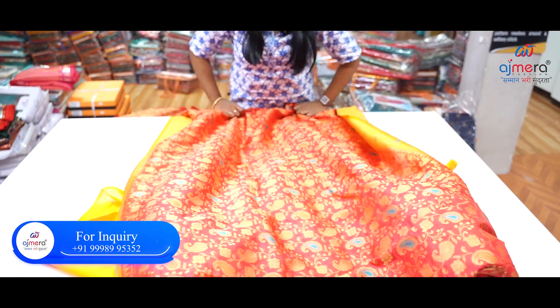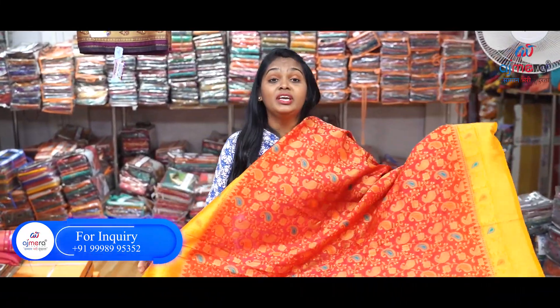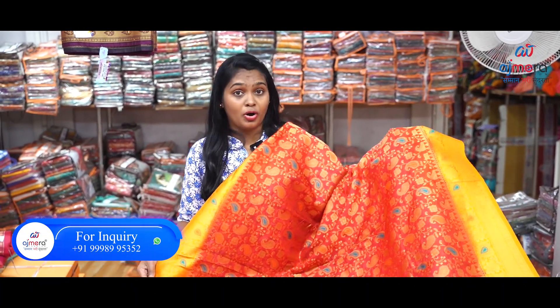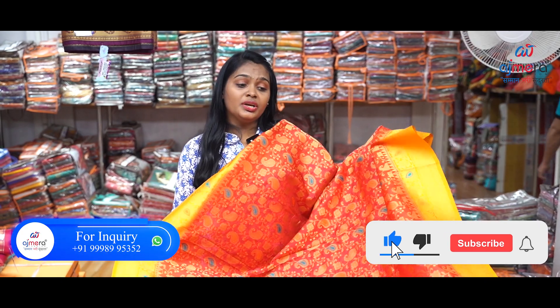So friends, what I'm saying, you have to be filled in these collections. And friends, if you like the video, please like, share, and subscribe. Thank you.